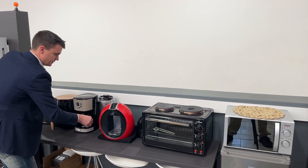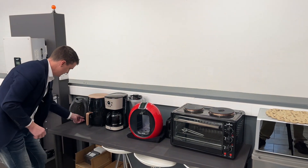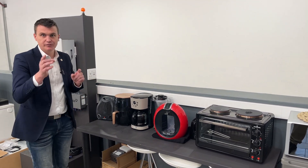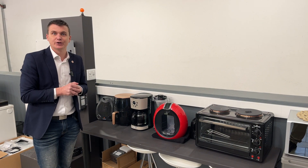Toaster, air fryer, coffee machine, another coffee machine, heater — they're all on at the same time. We're going to go over to the inverter now and show you how that load is indicated on the inverter.